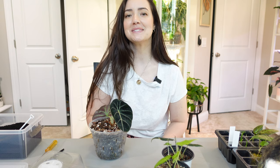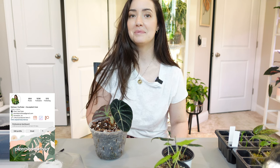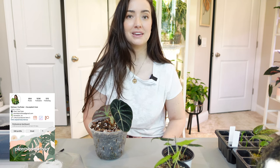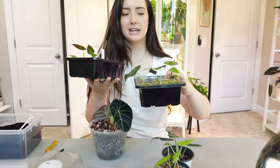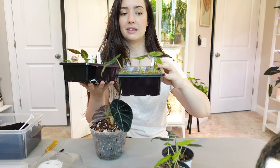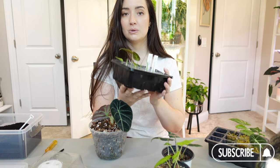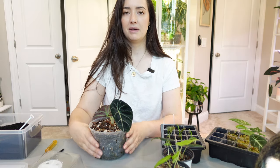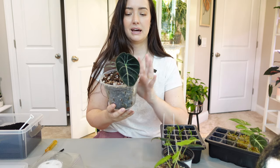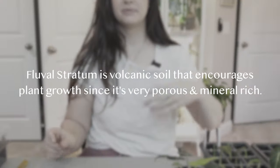Hey guys, welcome back to my channel. My name is Melissa if you're new here. For today's video we are going to be potting up some alocasia corms and propagating in fluval stratum — I really like it. I have a lot of corms here that need to come out. The ones in moss I might be transferring to fluval to let them get a little bit bigger, and everything today is alocasia.